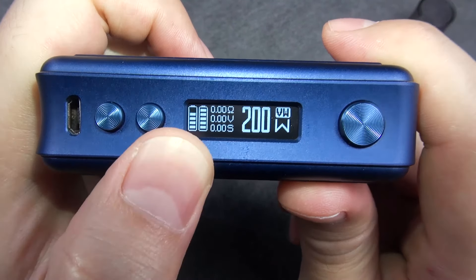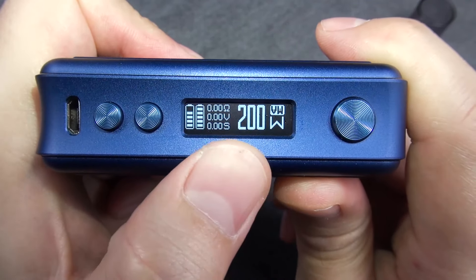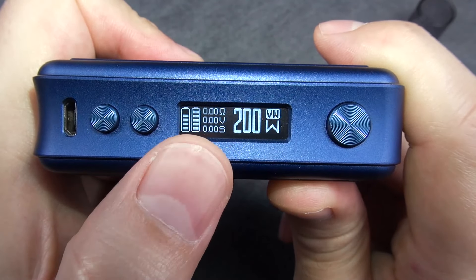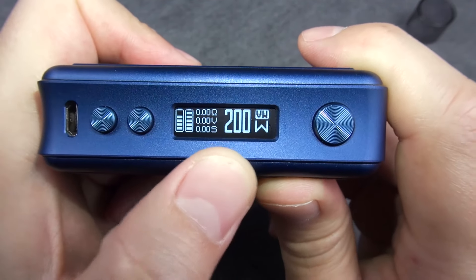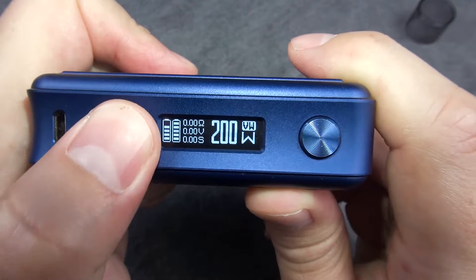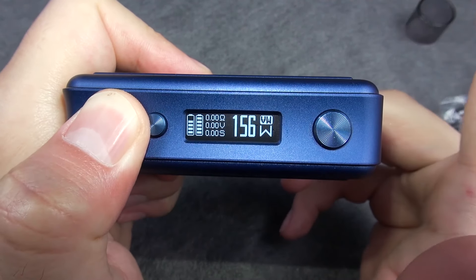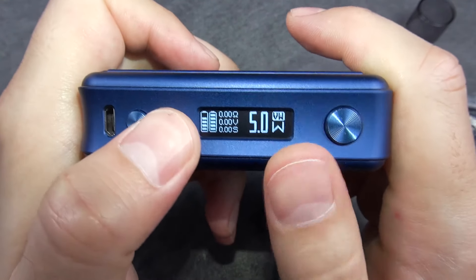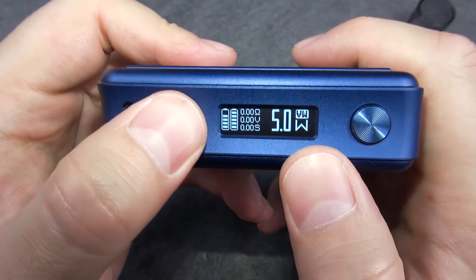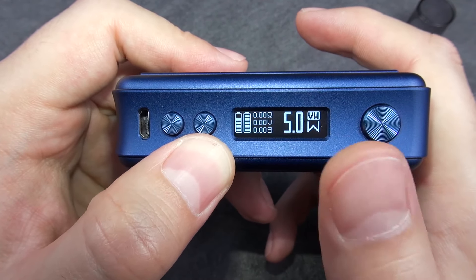On the display you can see separated bars for each of the two batteries. It also shows your resistance, output voltage, and vaping time. The wattage adjustment goes up to a maximum of 200 watts and down to a minimum of 5 watts. Available modes include variable wattage and variable voltage.